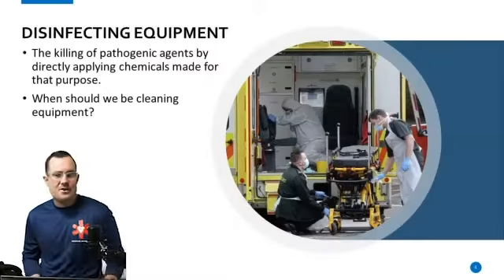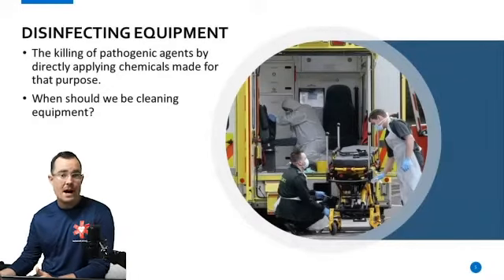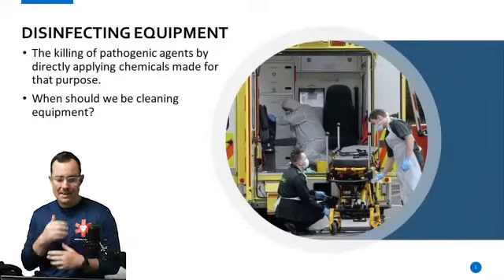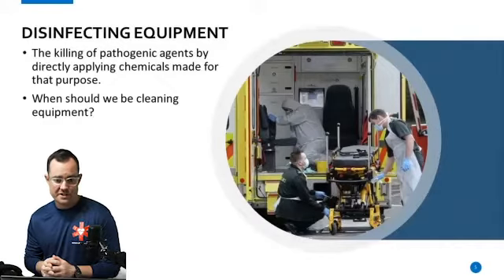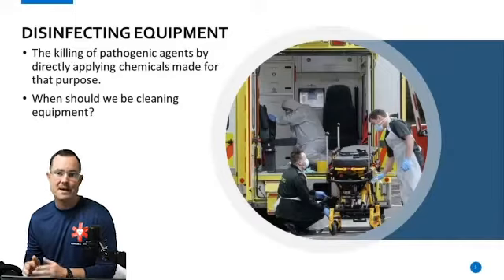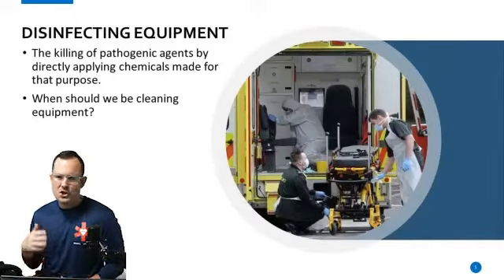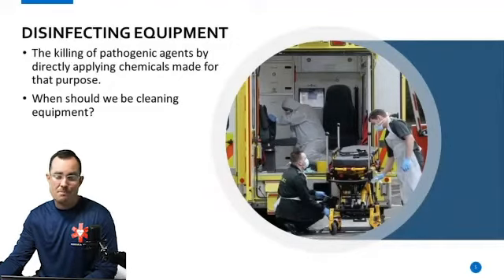Disinfecting your equipment — there are very commonly not just questions about checking out your equipment, but also when to clean it. The actual definition of disinfecting is the killing of pathogenic agents by directly applying chemicals made for the purpose of killing those pathogenic agents.